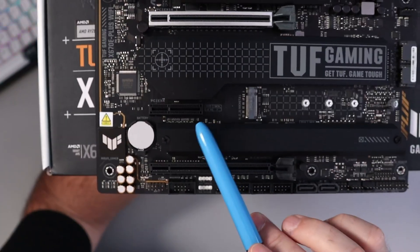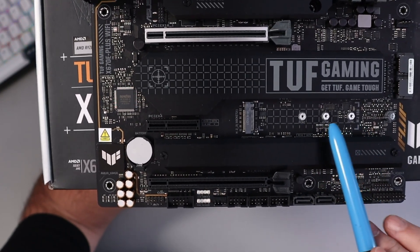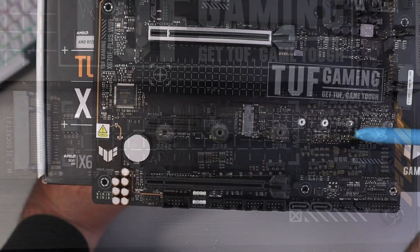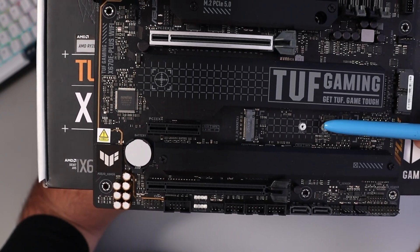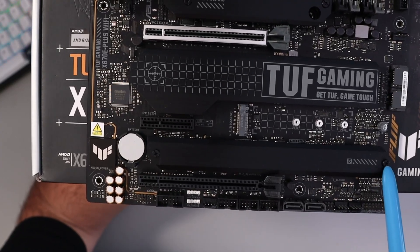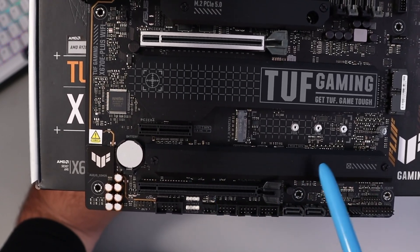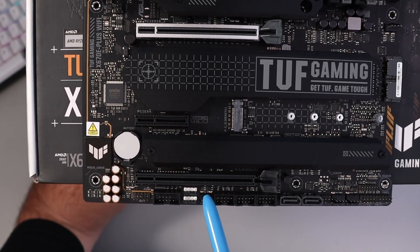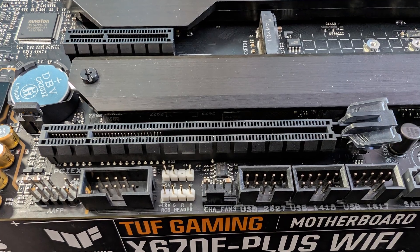A little further down we've got a PCIe 4x4 slot. Off to the right there's another M.2 SSD slot — this one will hold up to a 110-millimeter drive, but it's only PCIe 3x4 and there's no heatsink on this one. Below that there's a heatsink you can remove with two more NVMe M.2 slots underneath — these are PCIe 4x4. And at the bottom there's another expansion slot, a PCIe 4.0 x16.